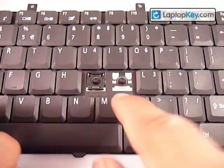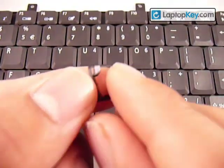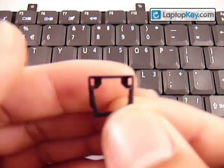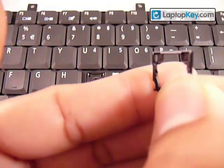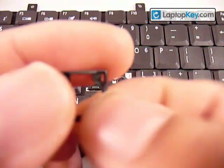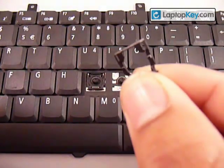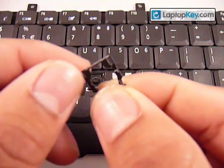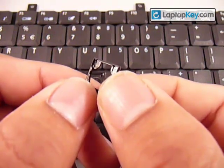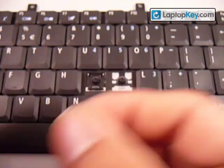You have to put those two holes onto the two hooks, rather than the one single hook. Also make sure not to put the whole piece upside down. On the top there's a gap, but if you flip it around it's smooth, like a little platform. That smooth part is supposed to face the keyboard, so that the gap is facing up away from the keyboard.